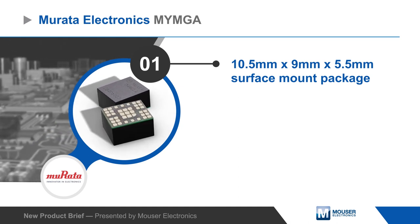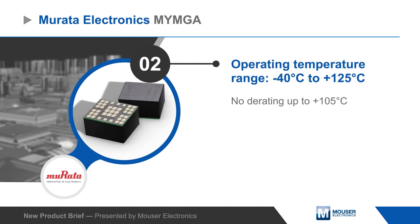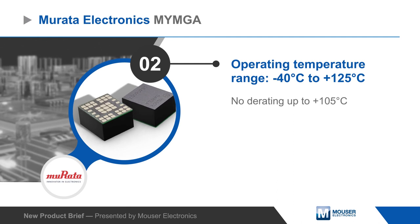The converters have a tiny 10.5 x 9 x 5.0 mm surface mount package and can be used at up to 125 degrees Celsius, with no derating up to 105 degrees Celsius.